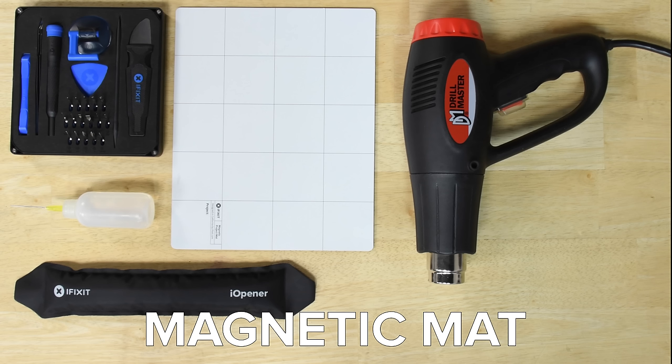We also recommend using a magnetic mat for this repair — it'll keep your screws organized and safe from rolling away. Our repair procedure uses a replacement display without a frame, meaning you get to change out the display without having to remove everything else in your phone. This is not the procedure you should use if you're trying to replace both the display and the frame.